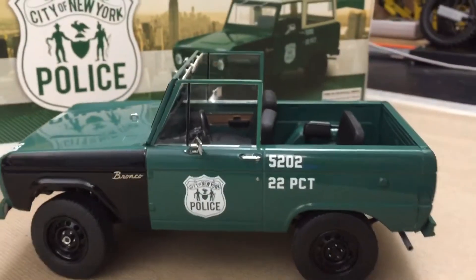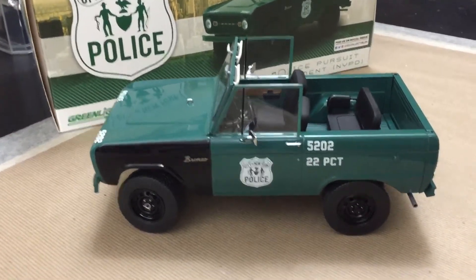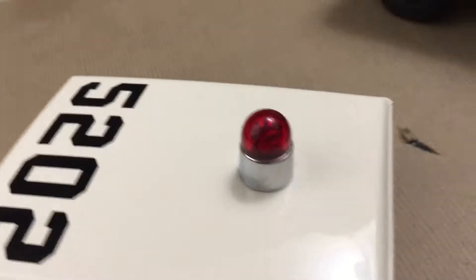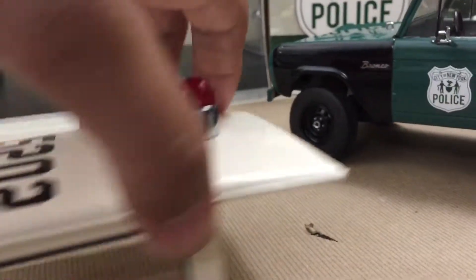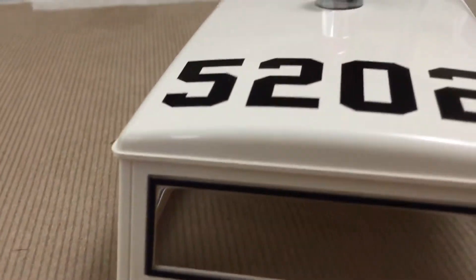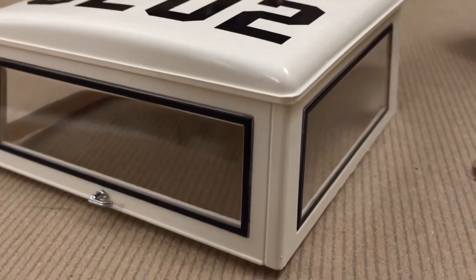I wonder if the cops would take the top off. Probably not — going to lose an important item. Probably need that. Nice top though, well molded. You don't really see seams, which is nice.